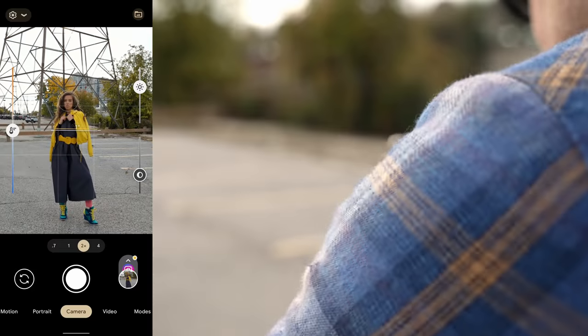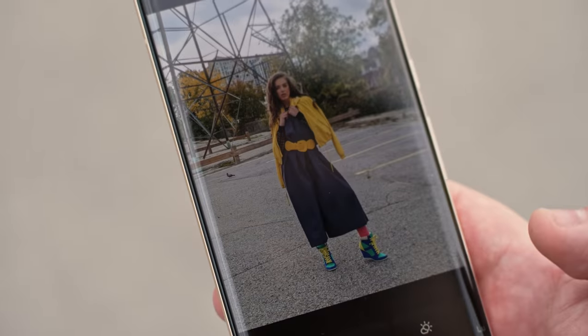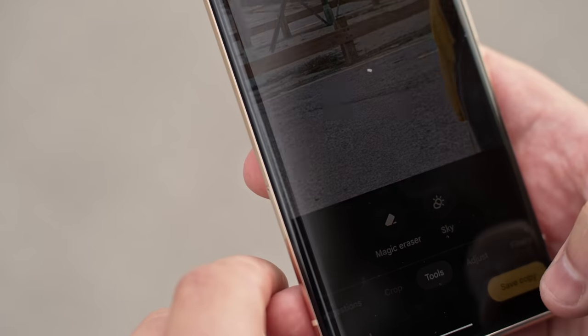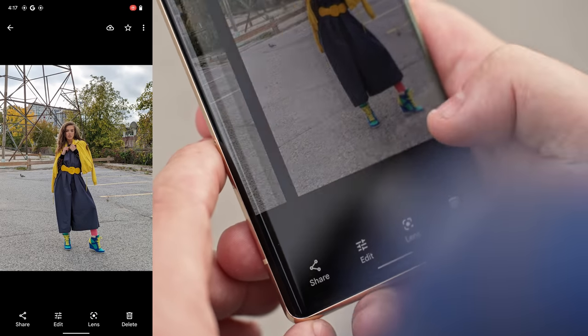We wanted to try the magic eraser mode. Okay, let's get rid of the pigeon. Tools, magic eraser. Okay, here we go. So we're gonna get rid of this bird. The bird is gone. We literally just erased the bird out of the photo. No bird.